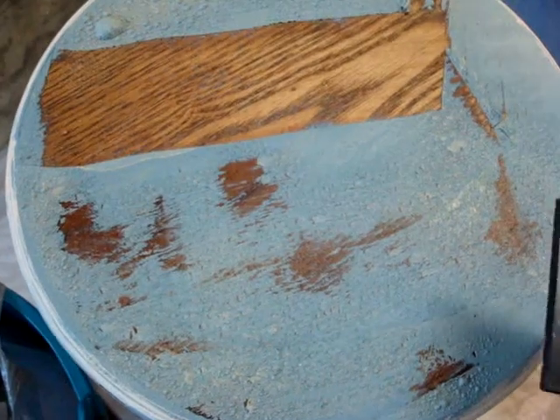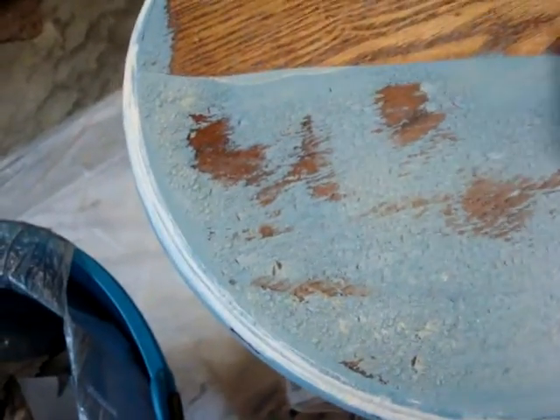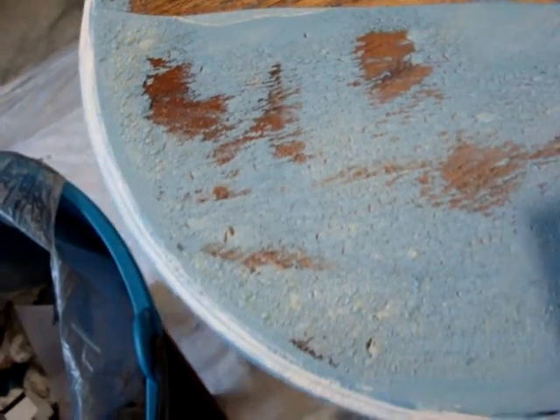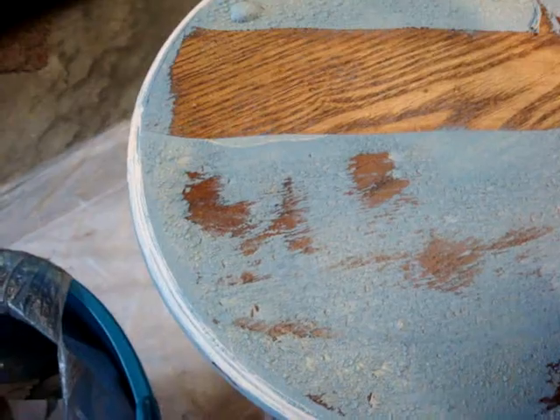Once you apply your tough strip, it's very easy to just go back with a putty knife and remove the paint away. It'll leave little indications of the former color within the grain of the paint — that's absolutely okay if that's what you're seeking, because that's exactly what I want. I need two hands to do this, so hopefully you can bear with me.